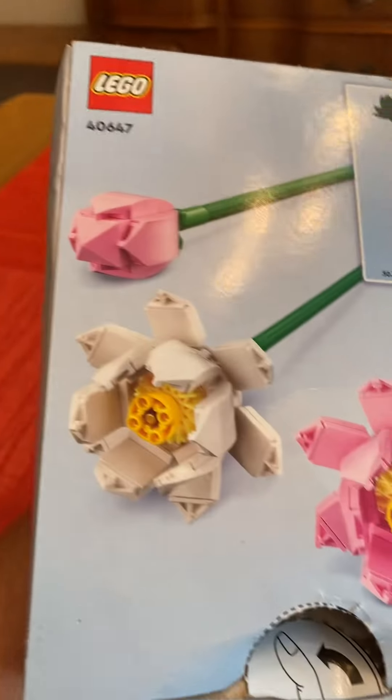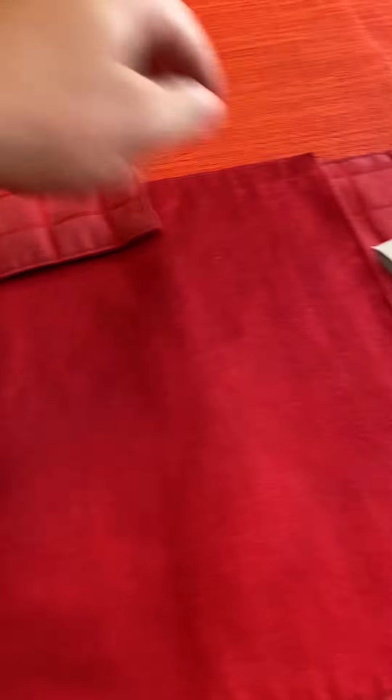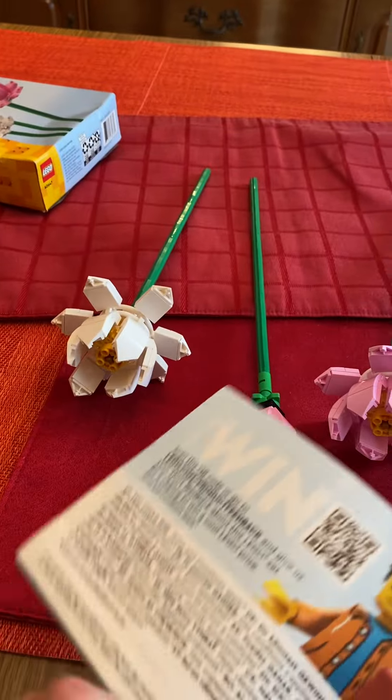Here's a look at the back of the box as well. You can see here you have the flowers to build. You do have one instruction booklet to build all three flowers, and it's pretty cool to say the least.